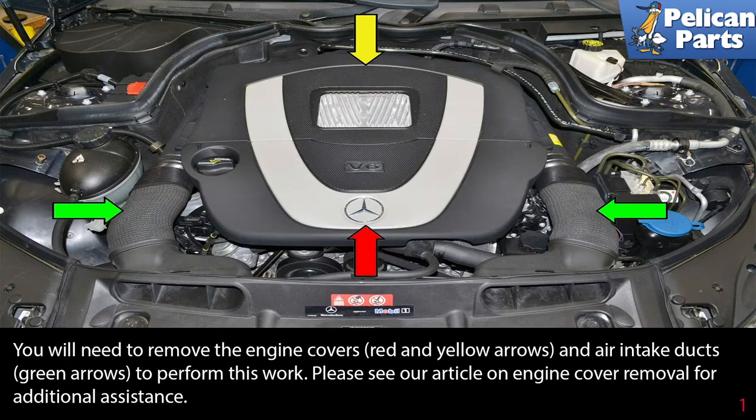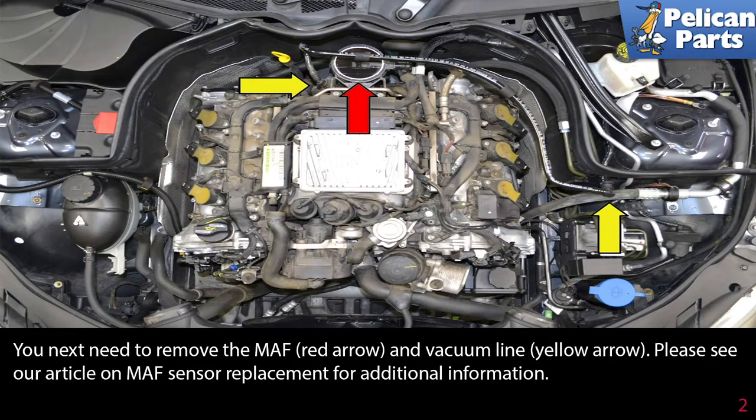Next, you need to remove the MAF (red arrow) and the vacuum line (yellow arrow). Please see our article on MAF sensor replacement for additional information by following the link at the end of the video.